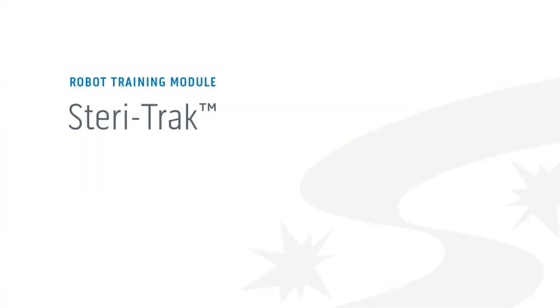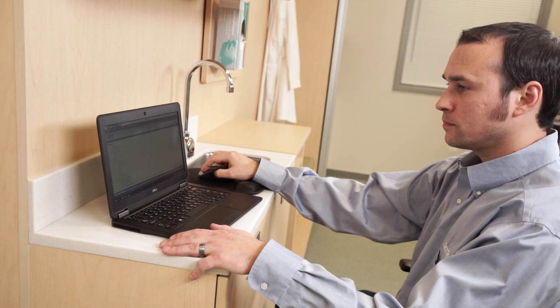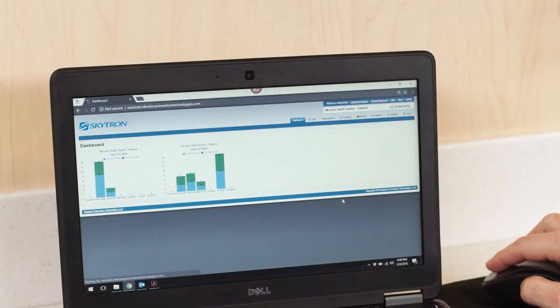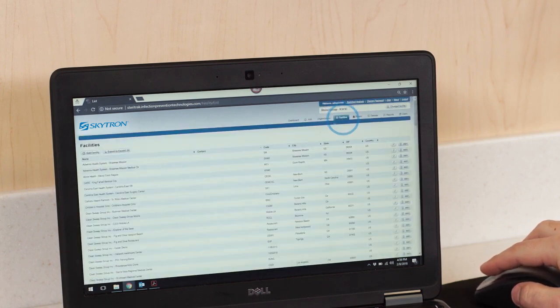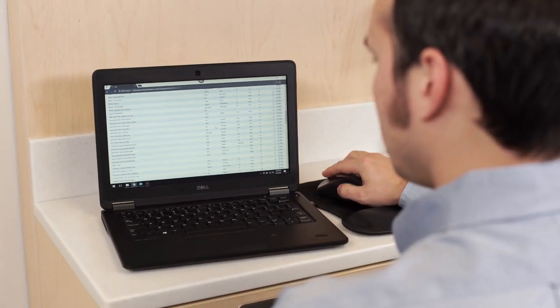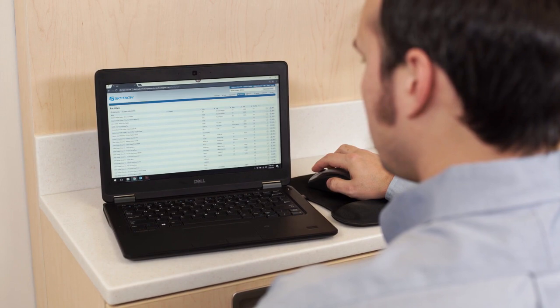The Steritrack web application tracks all configuration information and job data for the UVC units and remote handhelds, syncing data between Steritrack and the handhelds over the internet. Starting with the dashboard, you'll see charts showing the number of scheduled and completed jobs in the system, including jobs for the current facility from the current and previous week. On the Jobs tab, you'll see all jobs in the system and their last known status; sort by selecting any column header. The Facilities screen keeps track of all facilities configured in Steritrack, where each facility corresponds to a physical building for a particular hospital or hospital system.